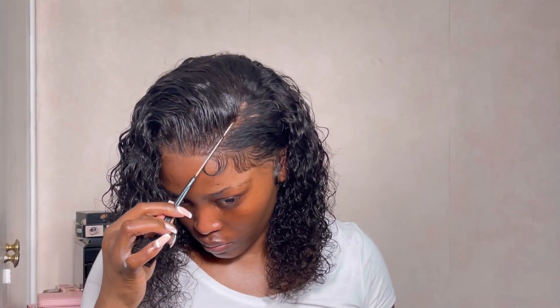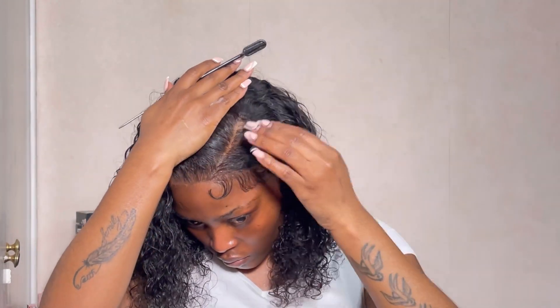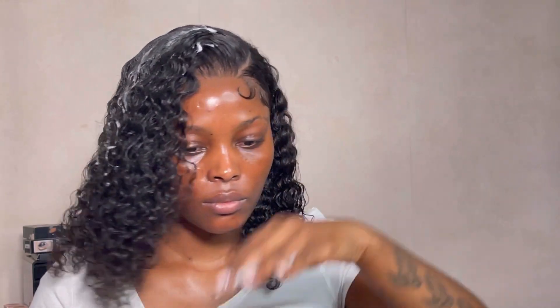I also go in with some Cream of Nature mousse and saturate that all over the hair to basically avoid the hair from frizzing up. I'm going in with even more mousse — literally drenching myself in it — because I like a very defined curled look, hence why I'm going ham with it.